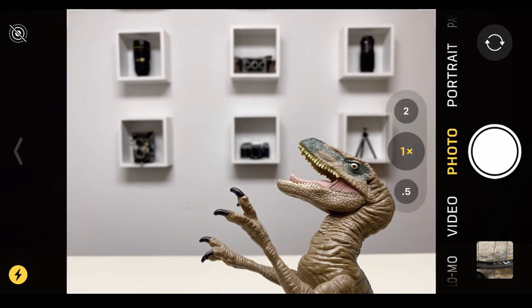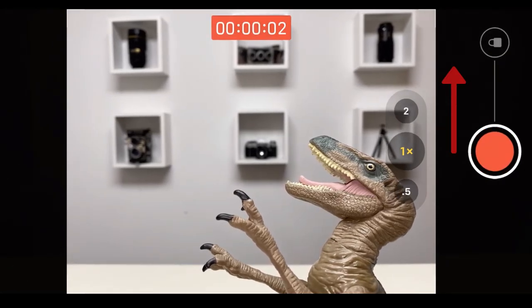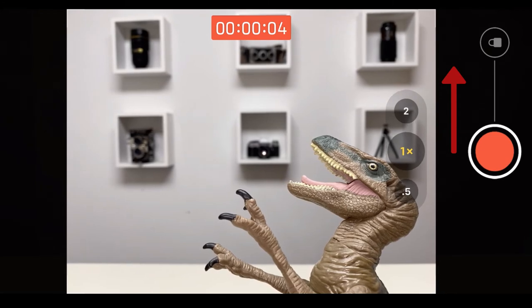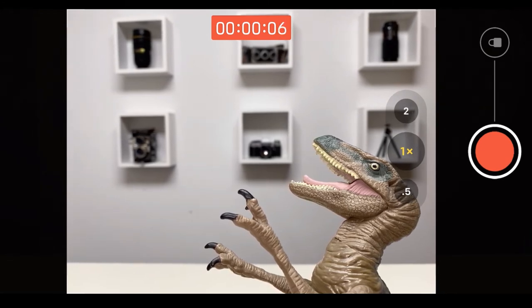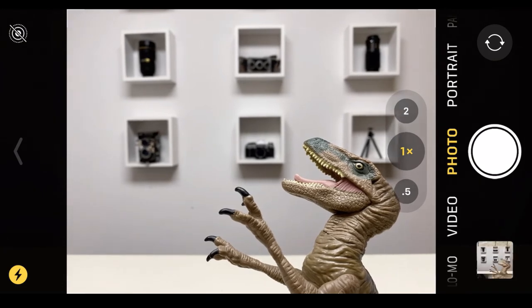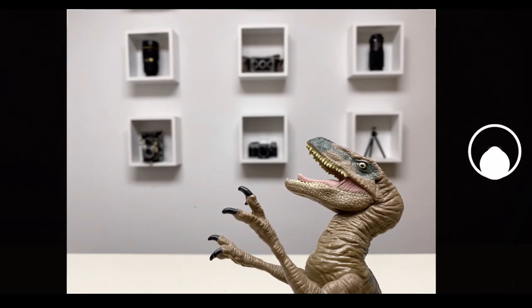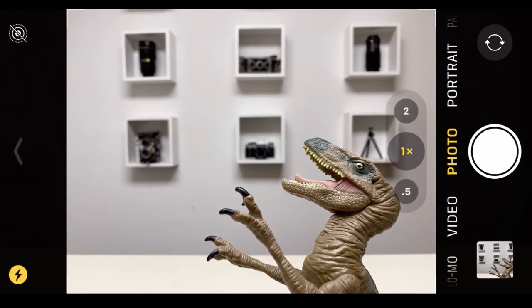Another hidden feature is the on-screen shutter button itself. You can slide it in one direction to quickly switch from photo to video and it'll start recording immediately, indicated by the timer at the top. You can also slide it in the other direction to take a burst mode of photos.